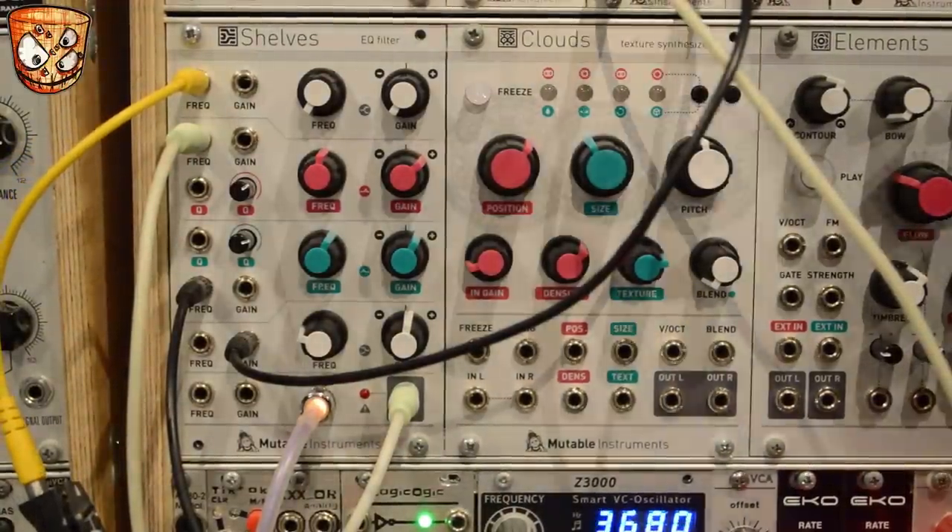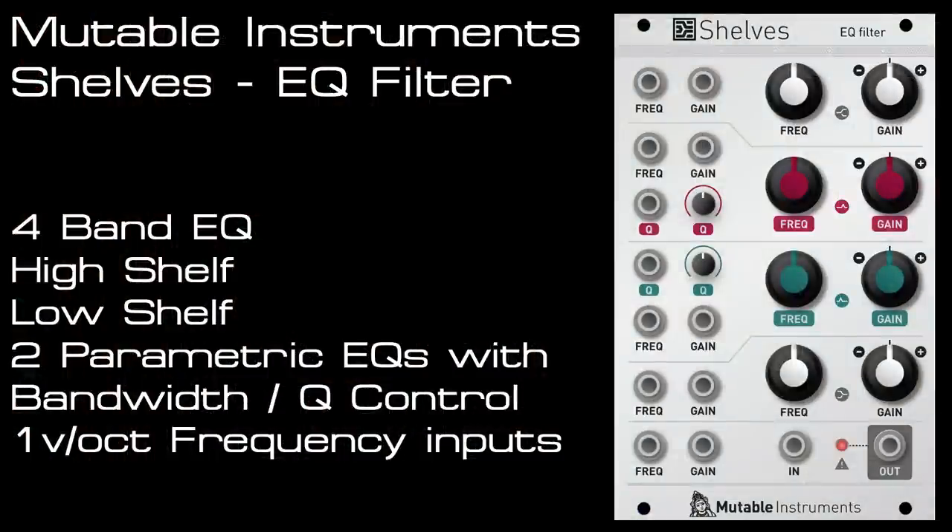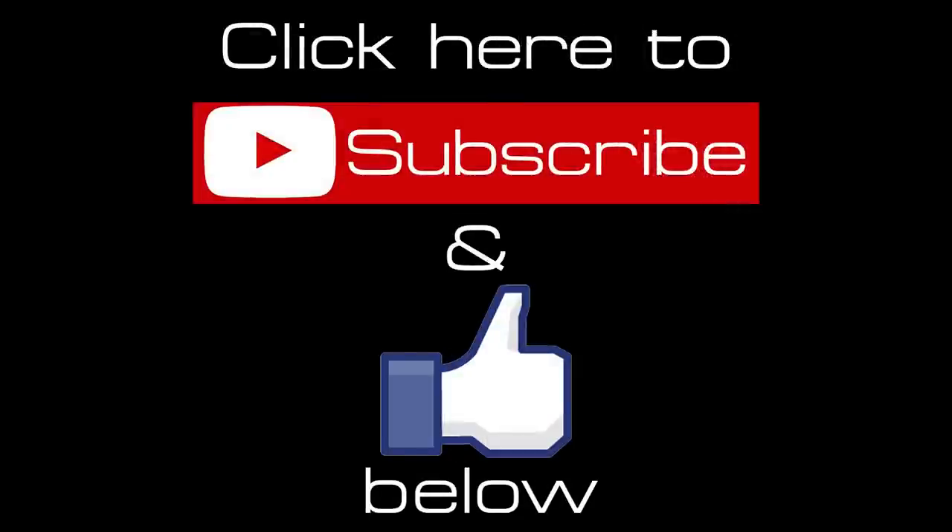I hope that the video has been useful to highlight the features and sounds of the module. One thing I did miss out was making the parametric EQ bands oscillate and then playing them like sine wave oscillators with a volt-per-octave input — this might have to be another follow-up video because it works really great. Be sure to check out the other Mutable Instruments videos on my page, and hit like and subscribe for more videos every week.